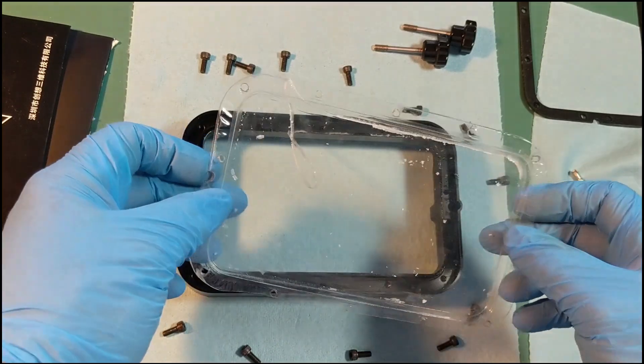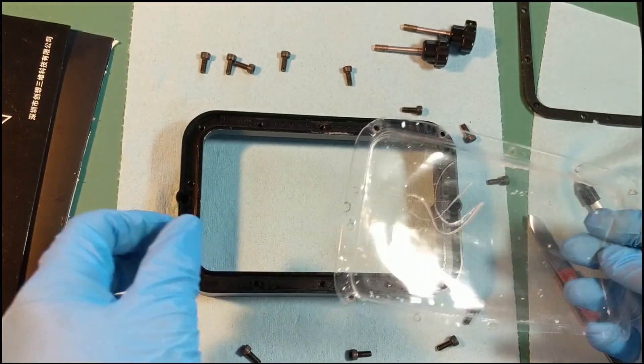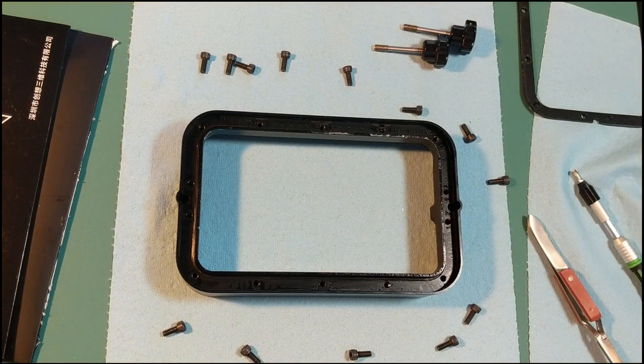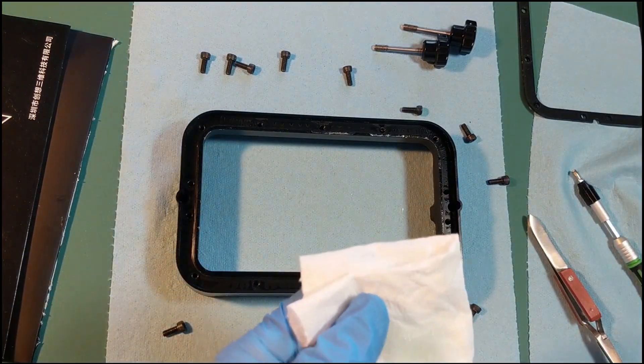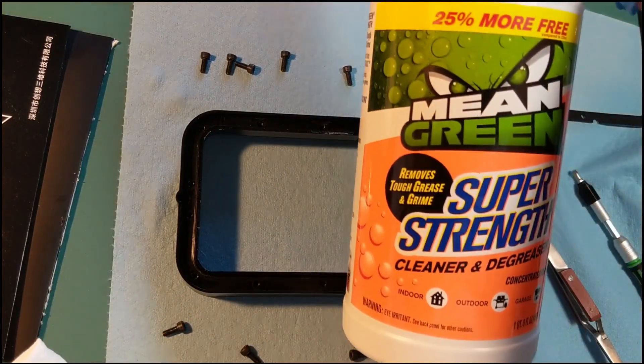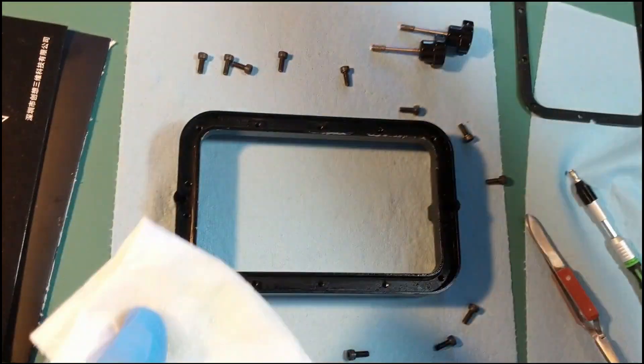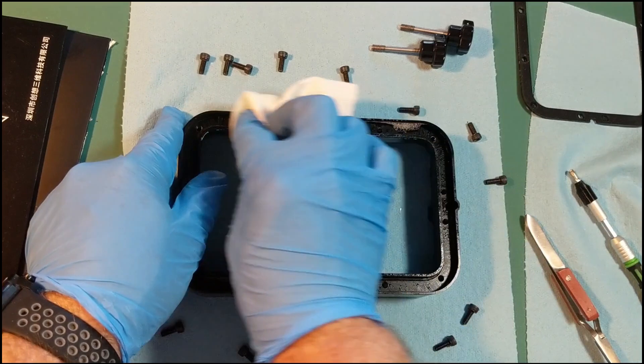You can still see that there's a lot of uncured resin there, so that's why we want to wear gloves. Now we want to take some IPA or other cleaning solutions — I'm using Mean Green Super Strength Cleaner and Degreaser to clean this off.